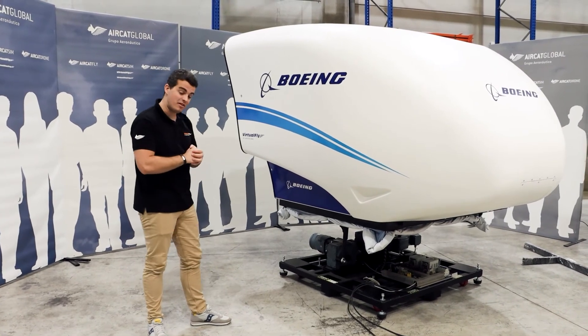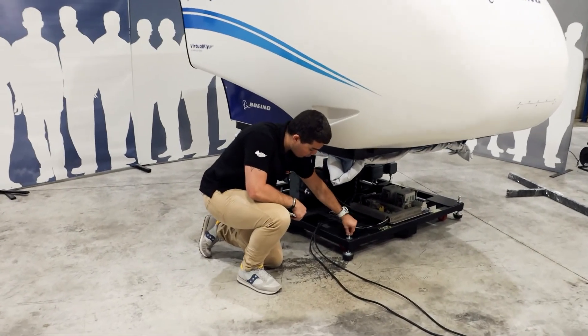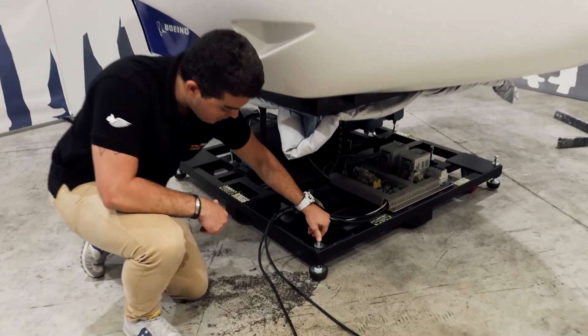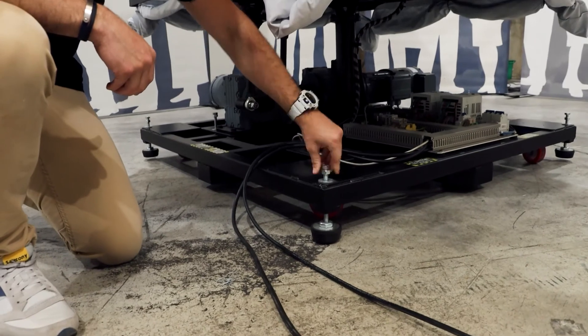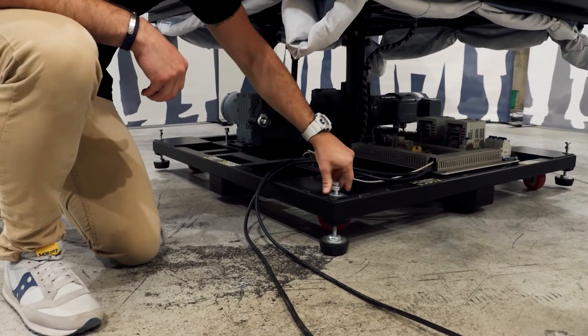We're going to go down here and position the leveling feet until they are strongly firm and pressing into the ground.